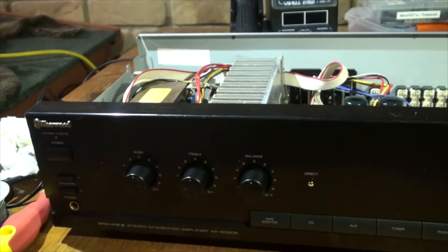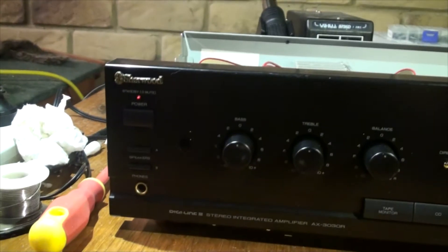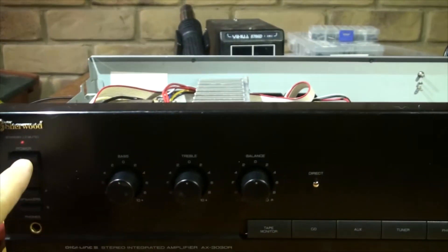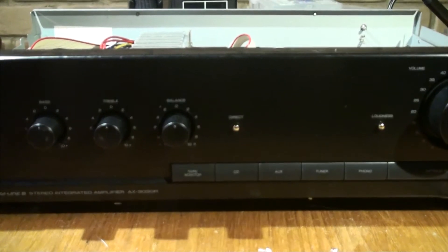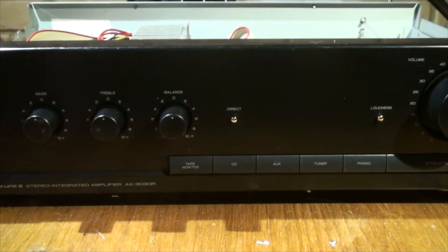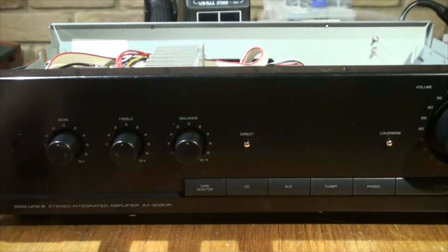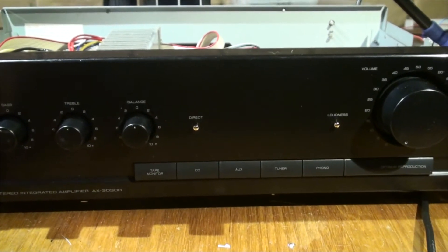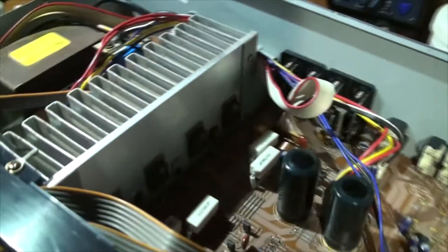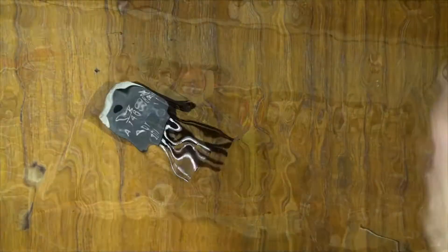Here we go — just testing the power. The light came on; that's the standby. Let's turn it on. Okay — it goes straight back into standby, which means we have a problem on the main board. Let's investigate that further.